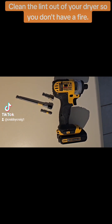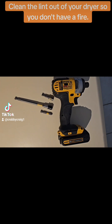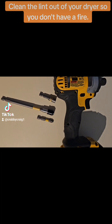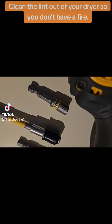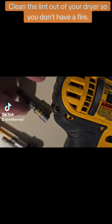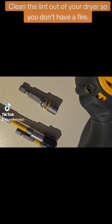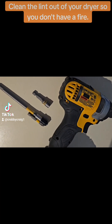This is all you're really going to need to clean your ductwork out of your dryer to get all the lint out. Now you don't have to have this extension, but you're going to need an extension. They're all pretty close to the same — this is a quarter inch. First thing you do: unplug the dryer.